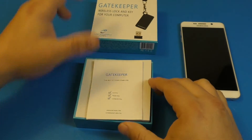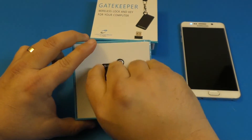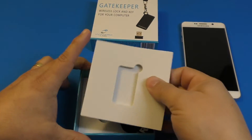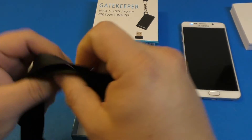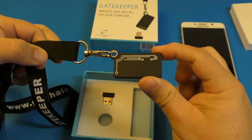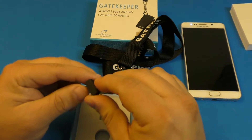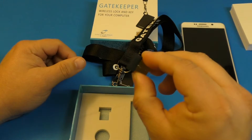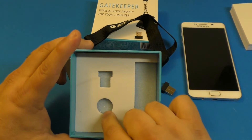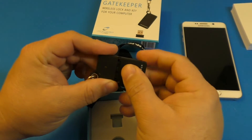In the box you get the instruction manuals. I already used this product but put it back so you can see what to expect when you get it. This is the small device you can put on a keychain, or you can wear it around your neck like this — and voila. It's nice that they include the neck strap. This is the USB receiver that connects to your computer so it can recognize the device. And here is the battery that goes inside — it comes included with the battery.